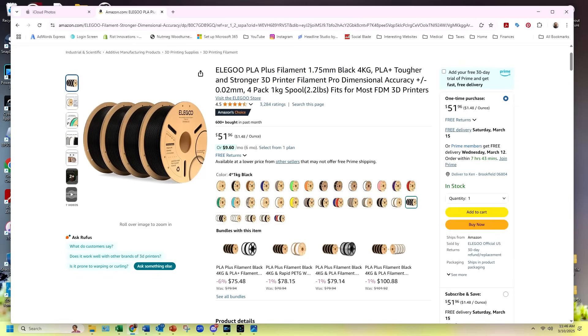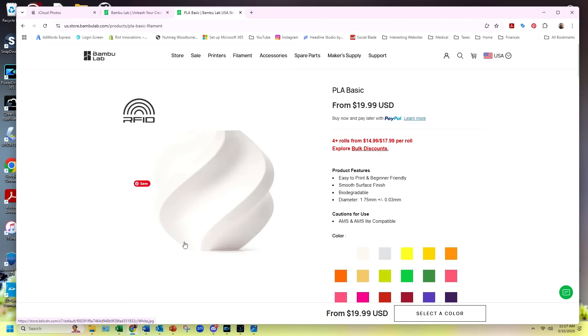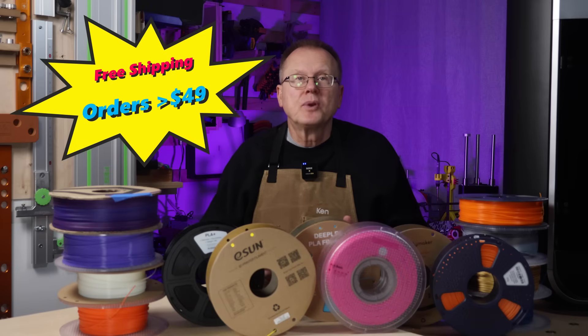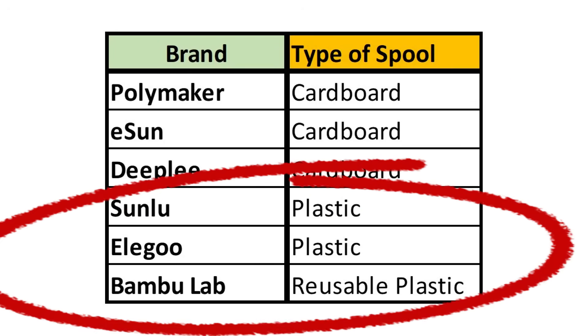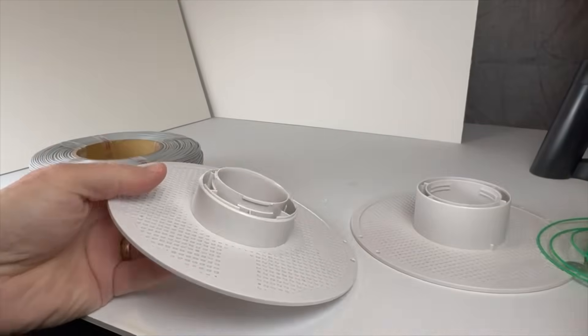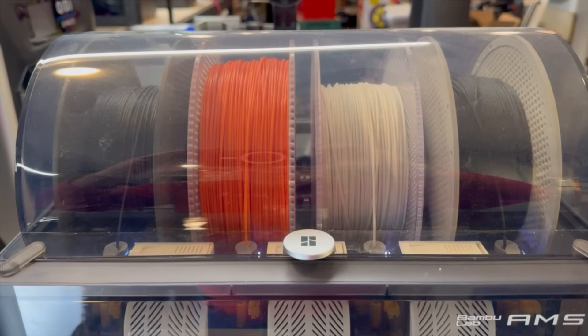All the brands I've mentioned today can be bought on Amazon, except for Bamboo Lab. For Amazon orders, I normally receive shipments within a day or two with free shipping using Amazon Prime. You can buy Bamboo Lab filaments on their website, and at least in the US, they normally ship within a few days so you should receive them within a week depending on where you live. They offer free shipping for any orders over $49. Regarding spool material, Polymaker, eSun, and Deeply provide cardboard spools, while Sunlu, Elegoo, and Bamboo Lab provide plastic spools. The Bamboo Lab spools are reusable by simply twisting the two halves apart and inserting a new refill, and they have RFID tags used with the Bamboo Labs AMS, or Automated Material System.